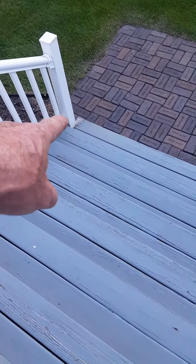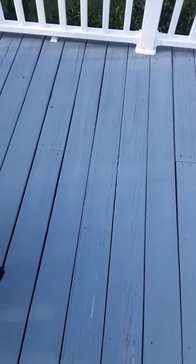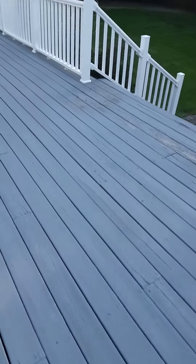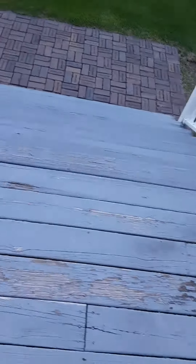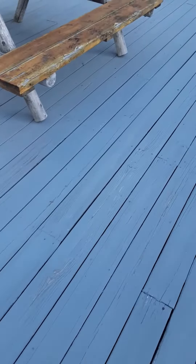Stairs are looking okay. They can be scraped and painted. Down there looks a little questionable — could be a couple extra boards you want to do. Get a sample of this gray peeling spot. You've got two stairs to do here and one at the other side to paint. Let's get a sample.